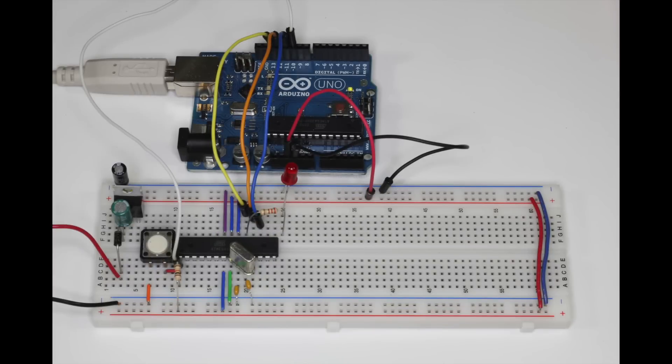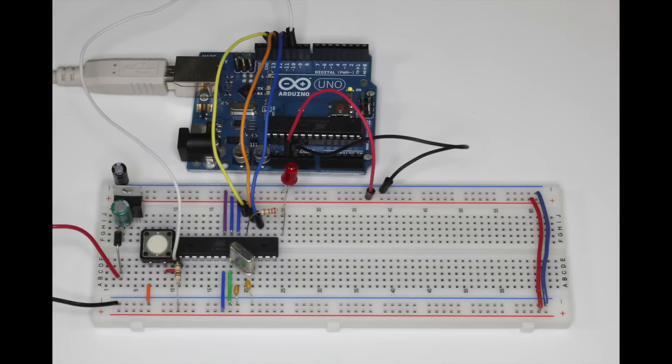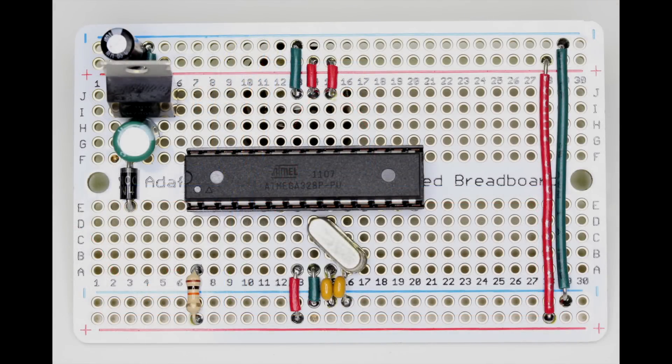In the last couple of videos we looked at how to build and program a minimal circuit on a breadboard that will run Arduino code. Once you've gone through those videos you should have the circuit pictured here. As we discussed in the Arduino as ISP video, you should be comfortable using an Arduino board as an in-system programmer to upload programs to your breadboard circuit. Once you've programmed the chip and the circuit is working correctly, you're going to want a way to make a permanent soldered version that you can include in your project.